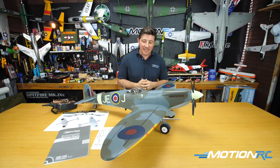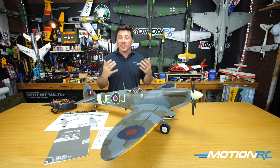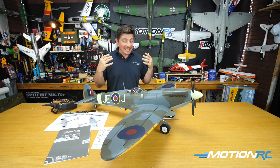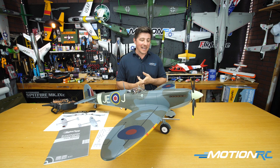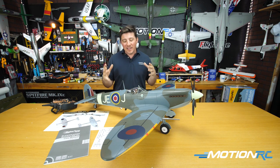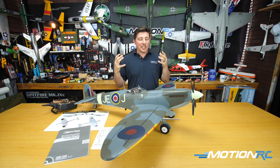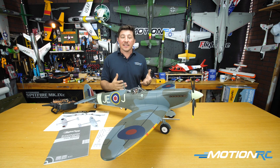I am an owner of that one. Love my 1600 millimeter Spitfire. Never actually flown the 1200 one, so I'm excited to get out there and give this baby a shot. I've said in other videos, loving the Bearcat right now. Love my TA-152, which is 1300, but all in that same class.